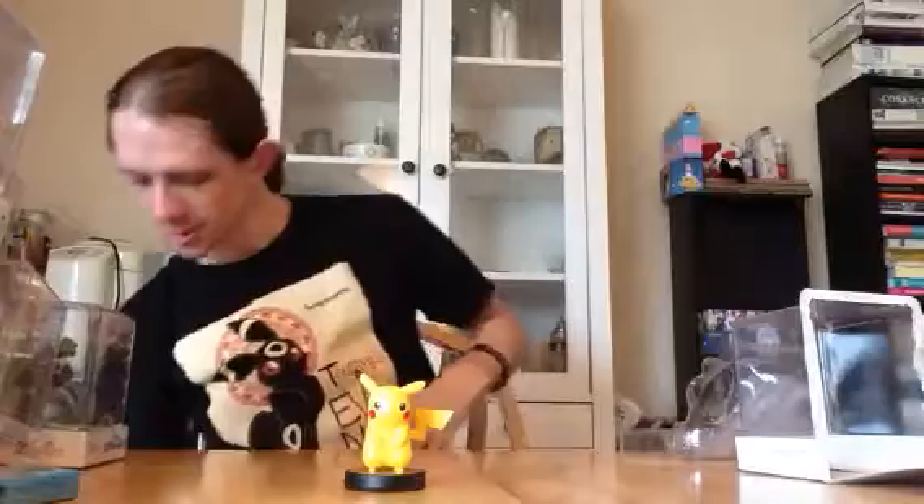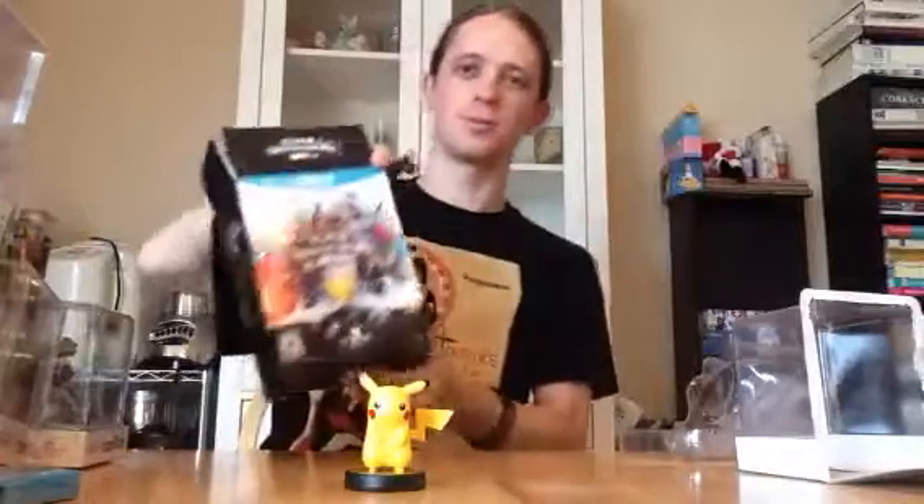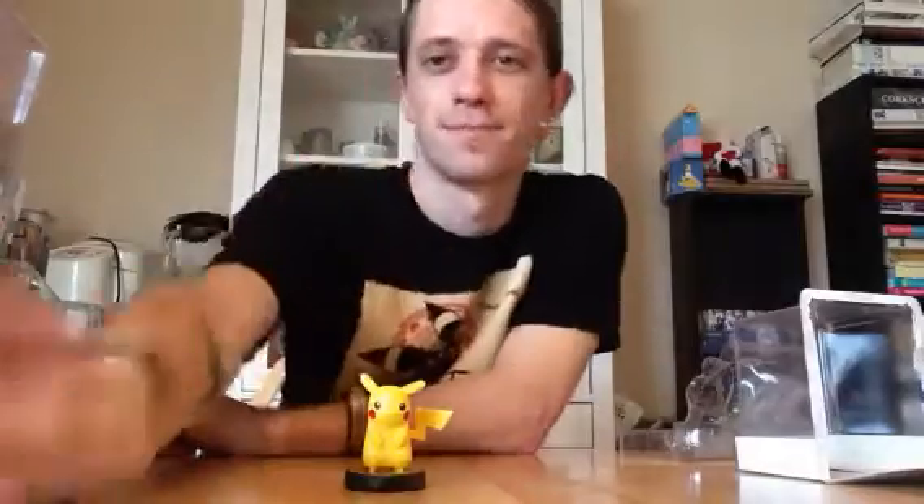Quick recap: unboxed the first wave of Amiibo figurines, the Special Edition of Super Smash Bros for Wii U, and this little yellow rat. Please like our video, subscribe to our channel — it means a lot to us. We'll see you next time. Peace.